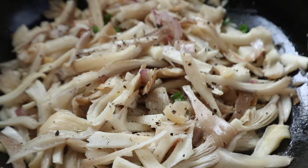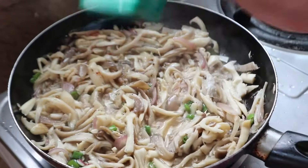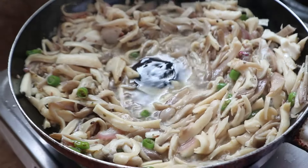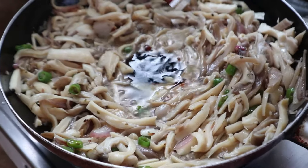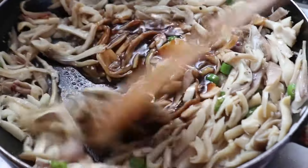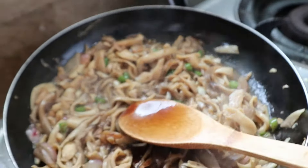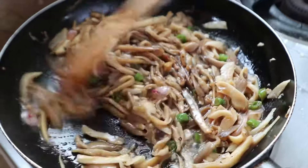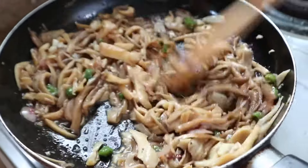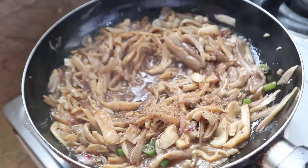Add black pepper, oregano for added flavor and aroma, oyster sauce, soy sauce, and around one tablespoon of brown sugar.